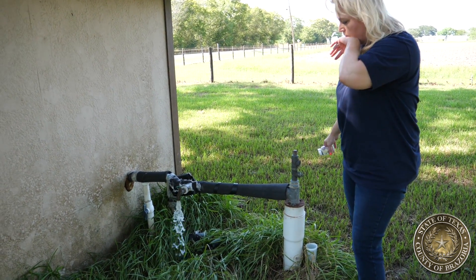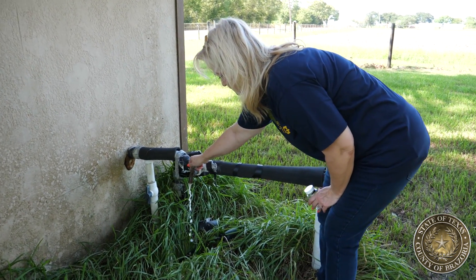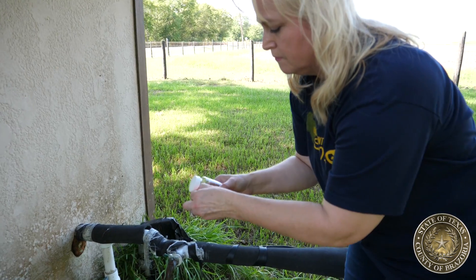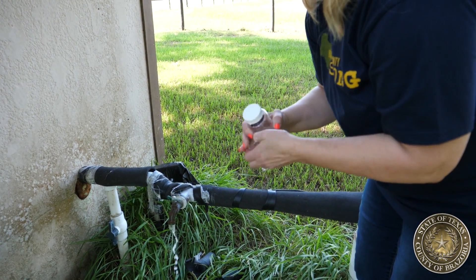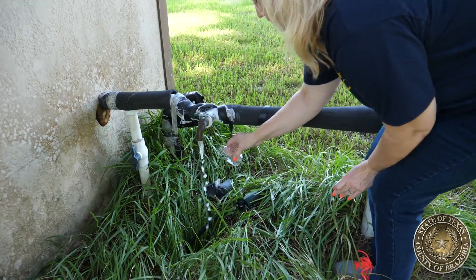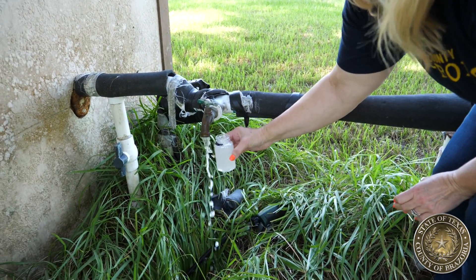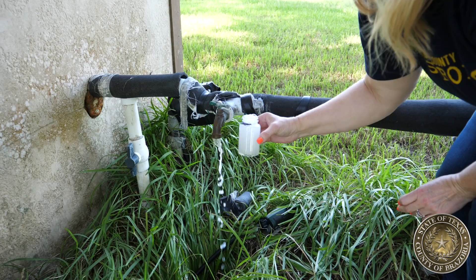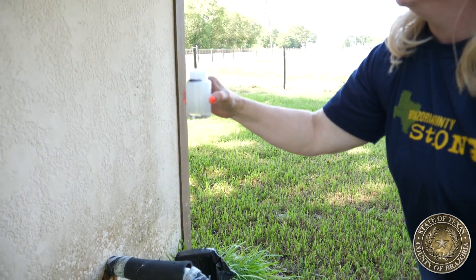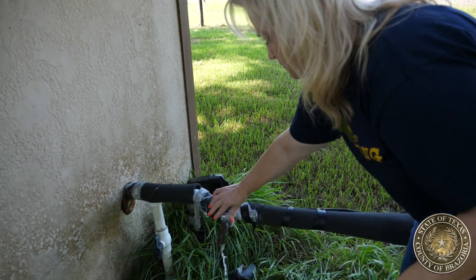After the water has run for three minutes, slow the flow down to a trickle and fill the sample bottle up to the neck. You'll need to remove the plastic ring that's on top of the cap, then remove the cap but don't let it touch any other surface — do not set it down. Fill the bottle all the way up to the mark. Do not rinse the container; the white substance inside is perfectly normal. Do not touch the inside of the bottle or the lid. Collect the sample and replace the lid as quickly as possible, as airborne particles may contaminate your sample.